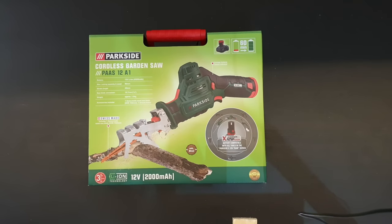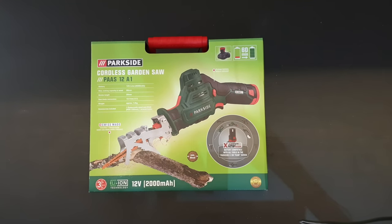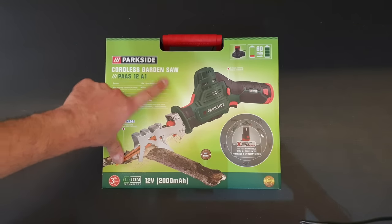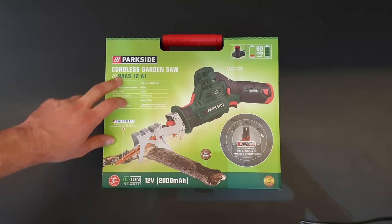Hello guys, my name is Andrew and today we have another unboxing, reviewing and testing of the Parkside cordless garden saw model PAA-S12A1.